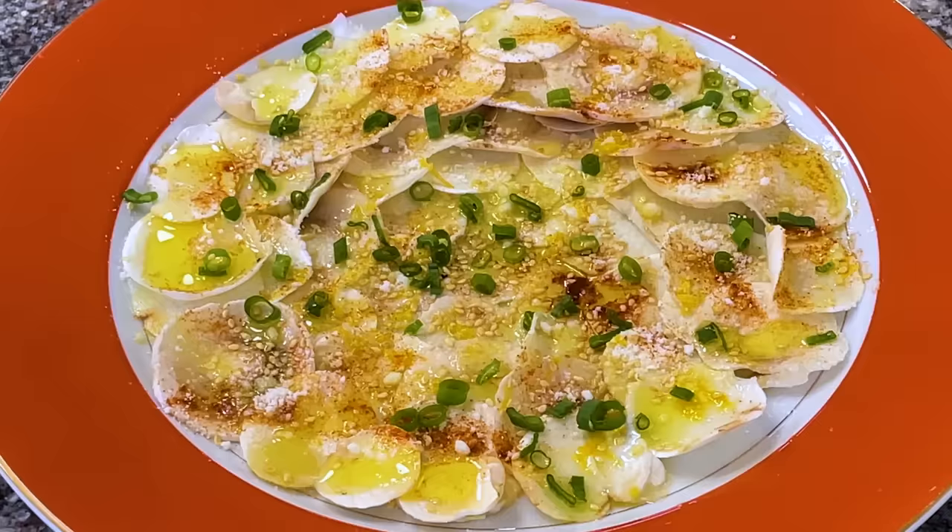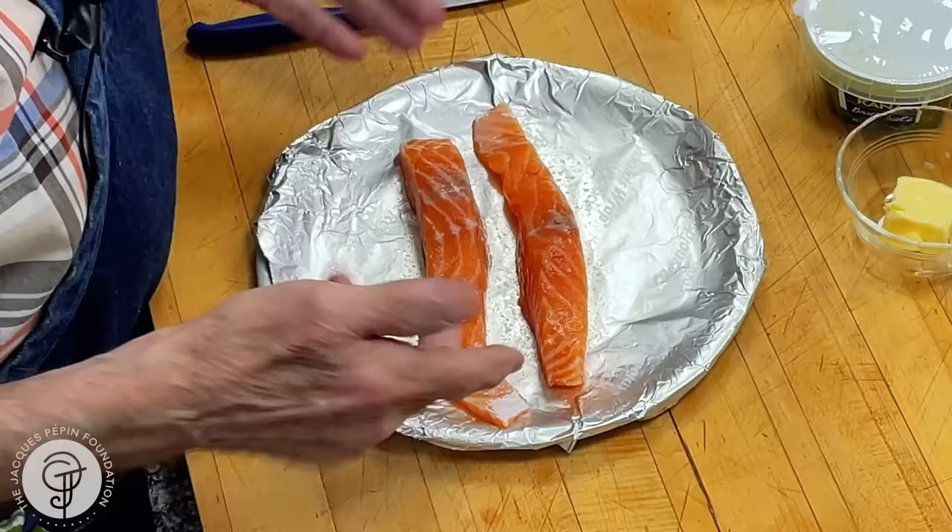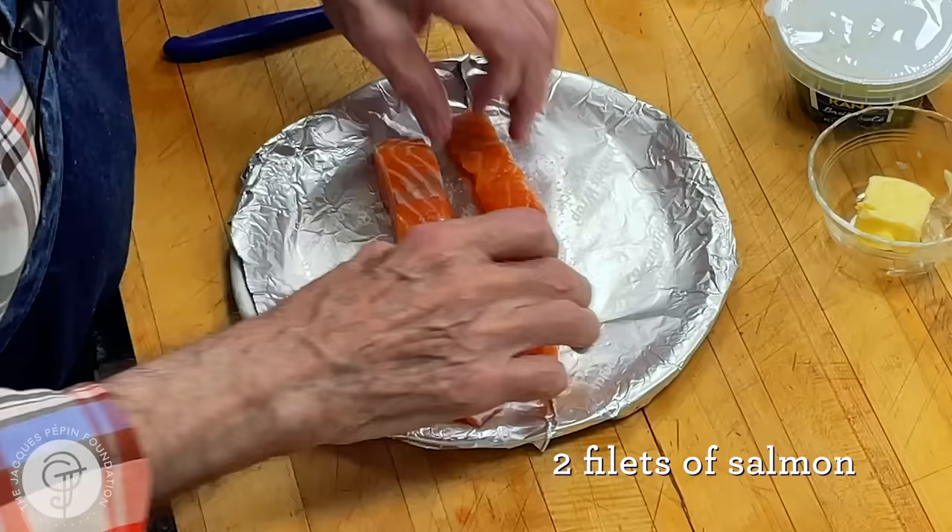I'm Jacques Pépin and I'm cooking at home. I like to do simple recipes with fish very often. I have small fillets of fish here — it's about four ounces. As you can see, cut the whole way.